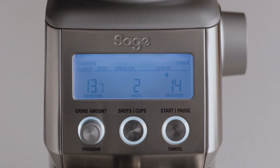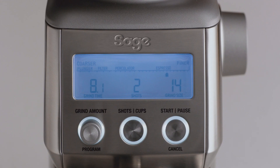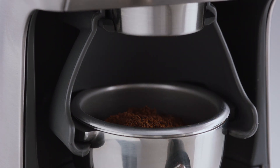Start grinding by pressing the start button, or momentarily pressing the portafilter in and releasing. You can use the pause function to settle and collapse the grinds in the filter basket before reinserting into the cradle and continuing to grind the remaining dose.